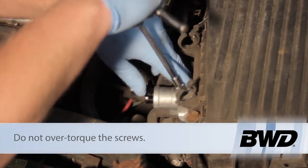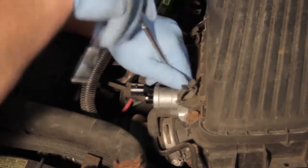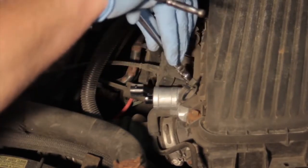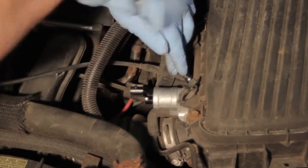We want to make sure there are no vacuum leaks. We'll tighten these good and tight, but let's not go too tight because then we run the risk of snapping or stripping out the plastic inside the throttle body.